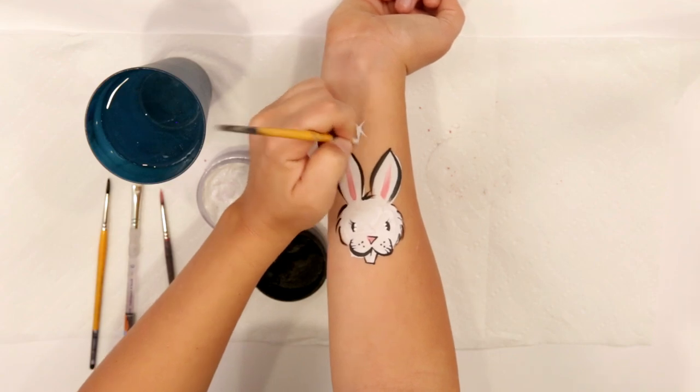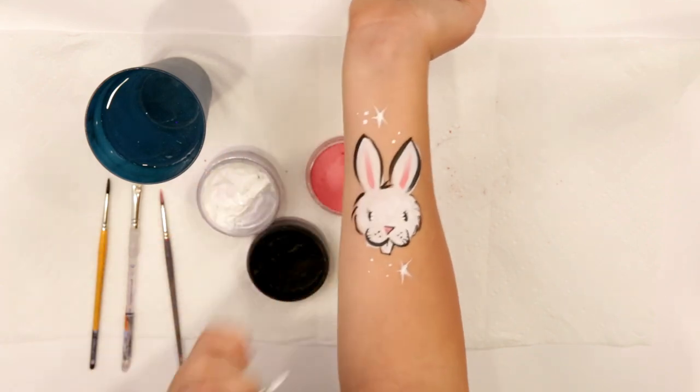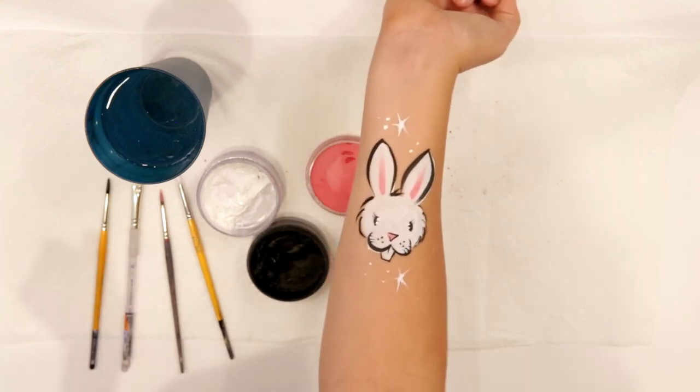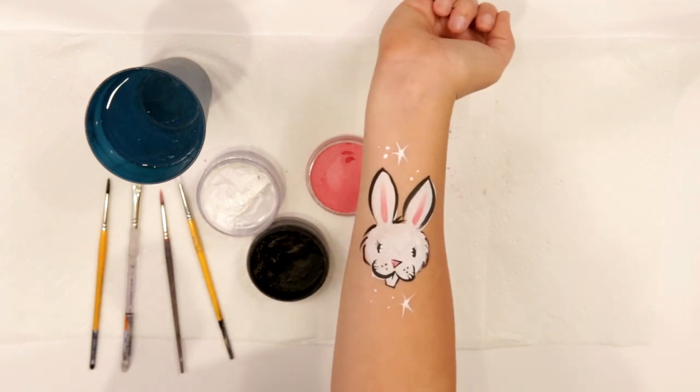Finally we're just gonna add a couple little stars and dots to help fill up that space. And there you have it — a super cute Easter bunny for this springtime of year, and hopefully you get a lot of good use out of this. It also works on the cheek, so thanks so much for watching and see you next time!